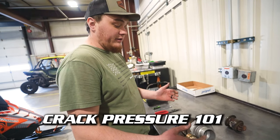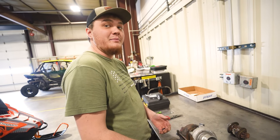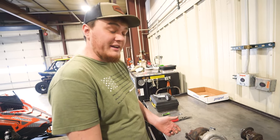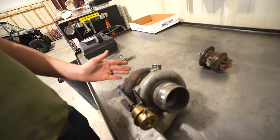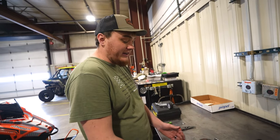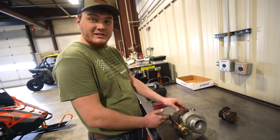Crack pressure 101 today. When you download a tune off our website it's going to tell you blue actuator set at 5 pounds, black actuator set at 7 pounds typically. Some stuff will be a little bit different, but basically it's always either 5 or 7 pounds. This is an old school turbo for an old M8. We're going to set the crack pressure at 5 pounds on this. Crack pressure is how much pressure it's going to take before your wastegate starts to open.